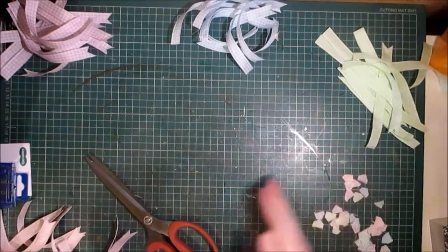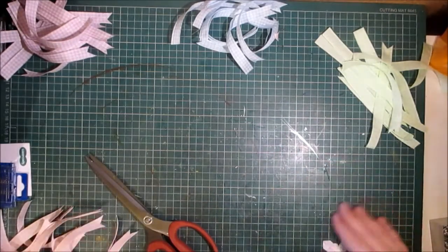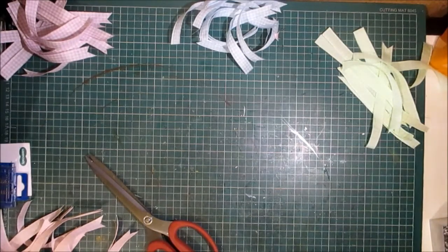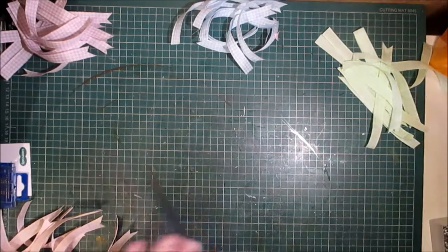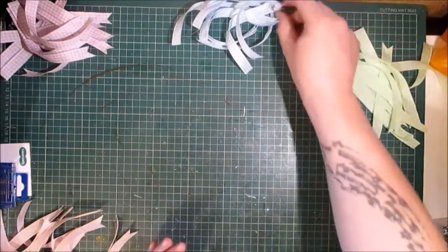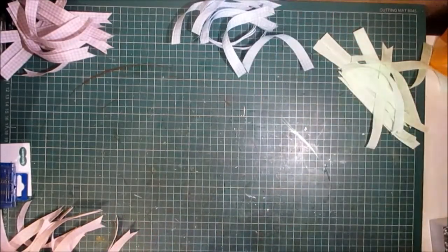I just had this idea and I knew I had these ribbons in my stash. Spring is coming, Easter's coming, and I thought it would make a pretty wreath. So I've done a few lengths of six inches of each color and I've dovetailed all the ends.